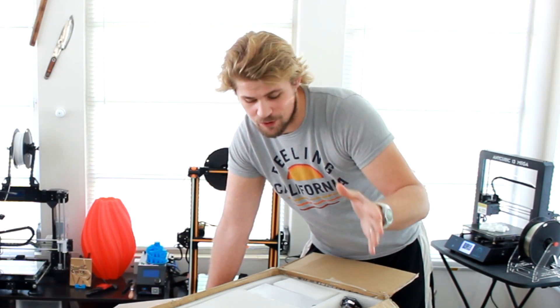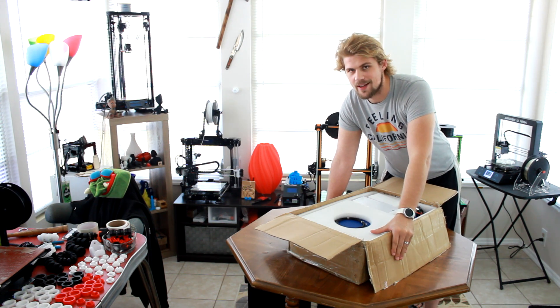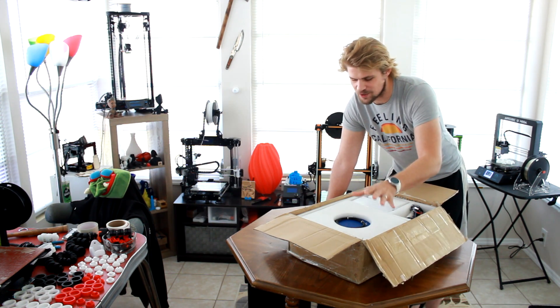Welcome back to another Reality Check video review. Today we're going to be doing another 3D printer unboxing. I hope you're ready and excited like I am to get right into this one.